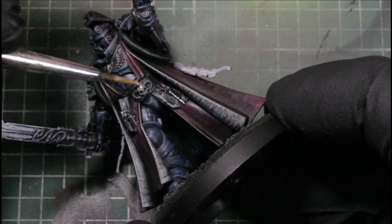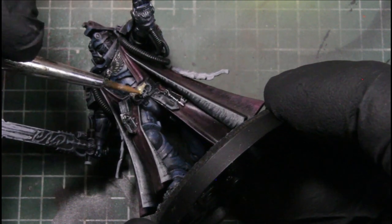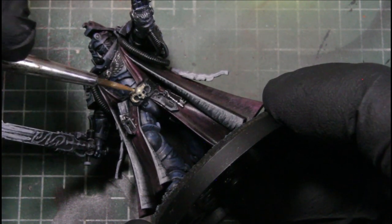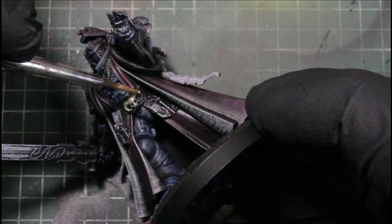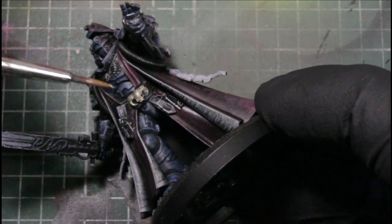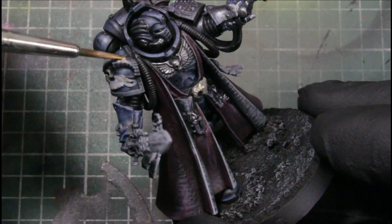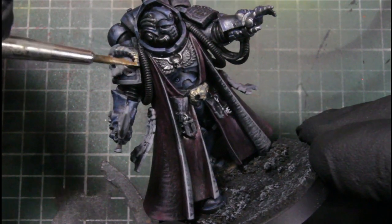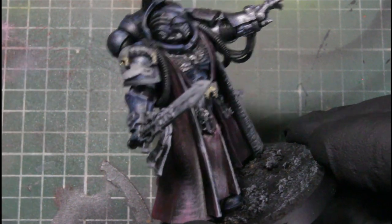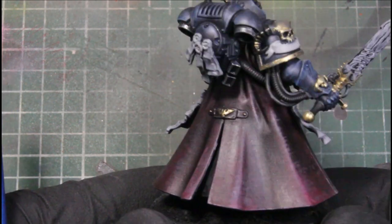Next we're using Polished Gold — this is pretty thin out of the bottle so I had to do two layers of it. We're basing all his ornate pieces: the skull and horns, the lock and trim on his belt, the piece on his helmet, trimming out the pads, and the hilt on the sword. And that's what we're looking like after the Polished Gold is based.